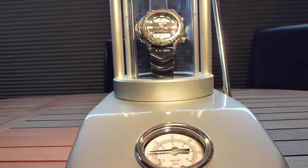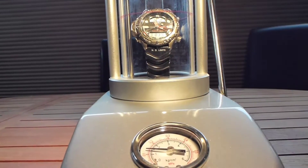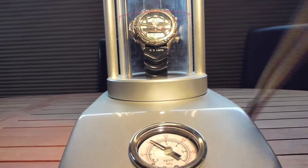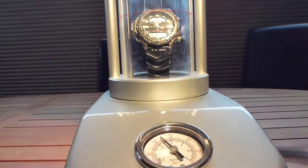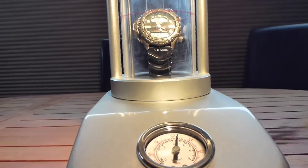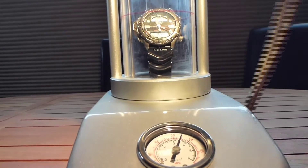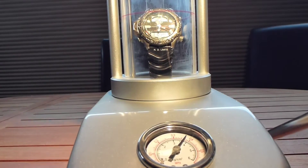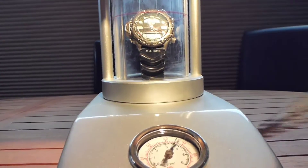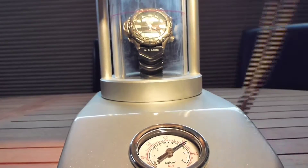Let's keep moving upward and pull the pressure up a little bit. I sped this up somewhat to save time — you're really not going to be pumping this thing this fast. Now we're getting up to 120 feet, which is probably all you need to check if a watch has a leak.